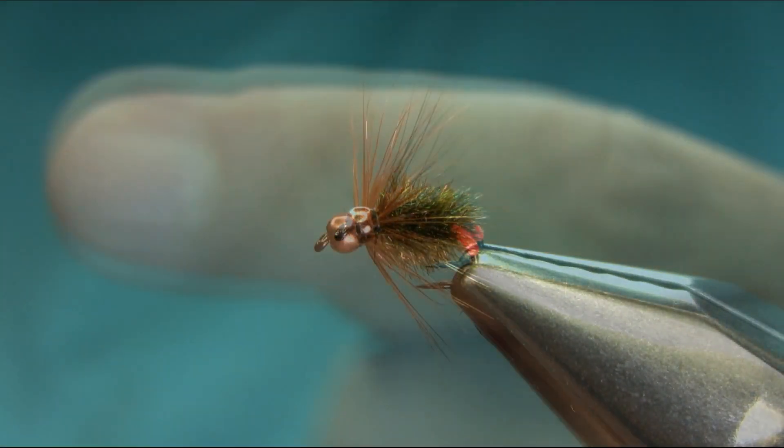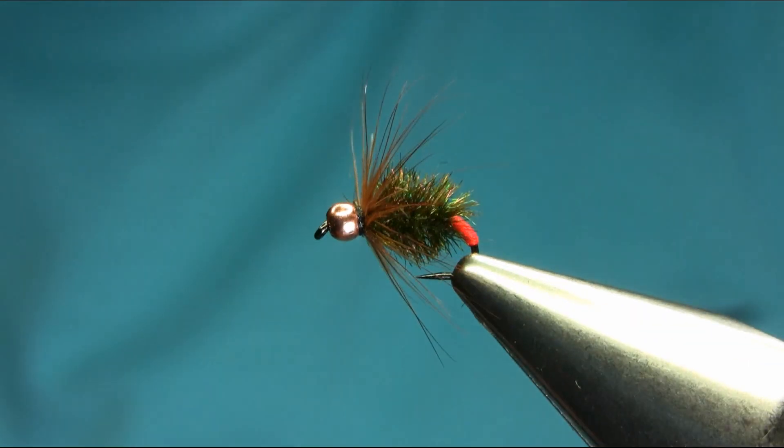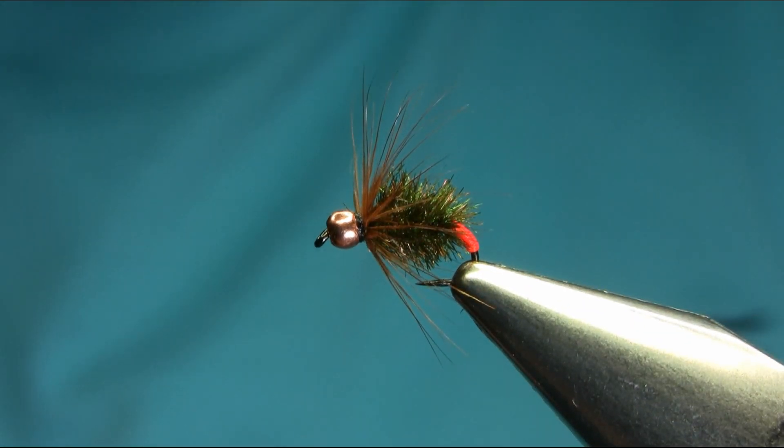So there you have another one of my favorite grayling patterns for autumn. It also works for brown trout. I hope you enjoy this video, guys, and stay with me — I'm going to be uploading a lot more this winter. Thank you very much.